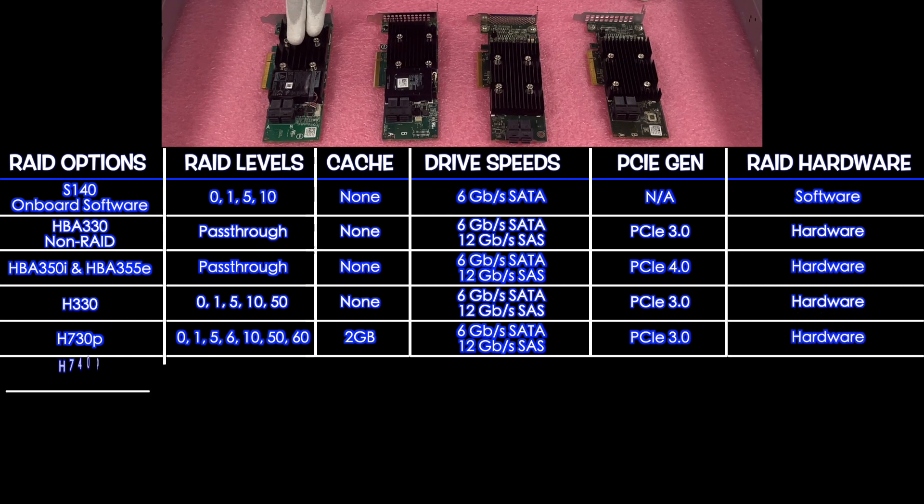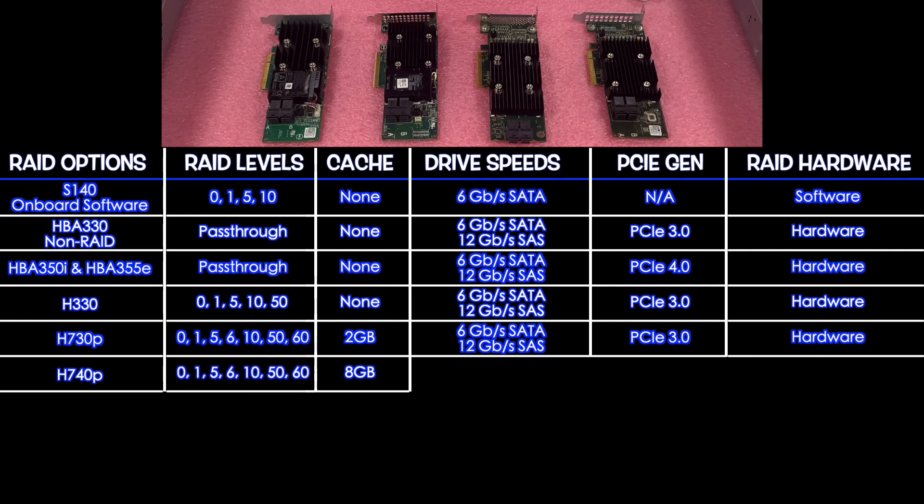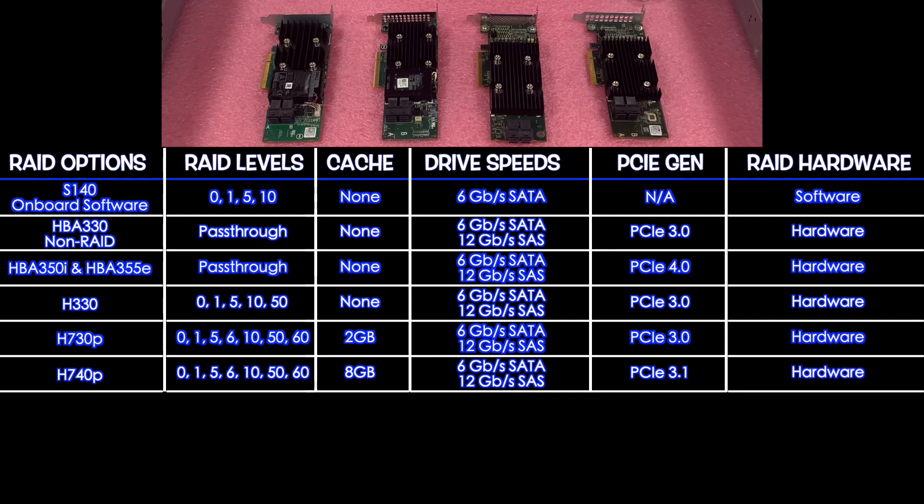Next is the H740P — one of my personal favorites because it has 8 GB of cache. It supports the same RAID levels: 0, 1, 5, 6, 10, 50, and 60. It's 6 Gbps for SATA and 12 Gbps for SAS, PCIe 3.1, and is hardware RAID.